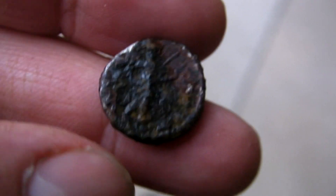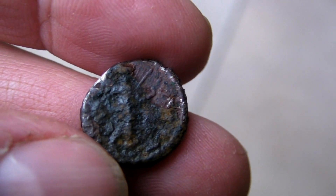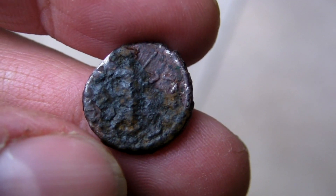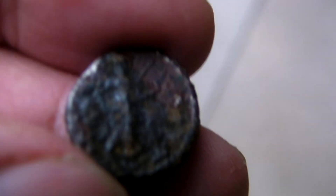But it's got what's known as horn silver on it. I've been soaking it in vinegar and lemon juice but it's certainly not shifting it.